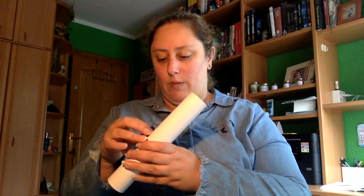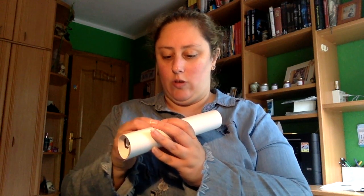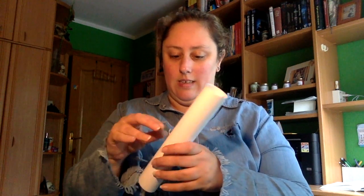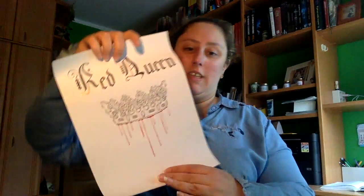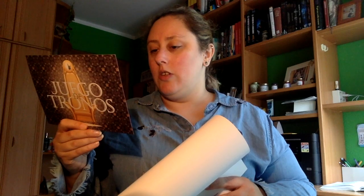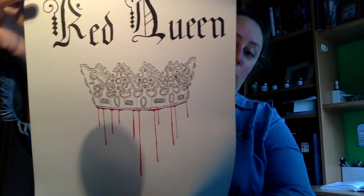Vamos a ir sacando... por una parte aquí tenemos una lámina. Viene muy bien sellada, voy a usar las tijeras. Pues viene esta lámina: Red Queen, que nos dice que es de Whitewater Colors, una preciosa lámina tamaño 4, inspirada en la saga La Reina Roja, escrita por Victoria Averlyar. Se puede colorear.